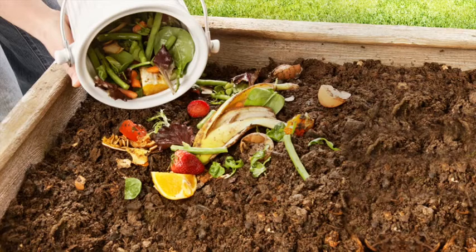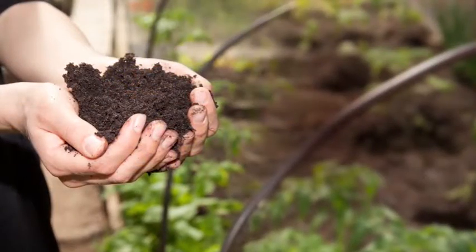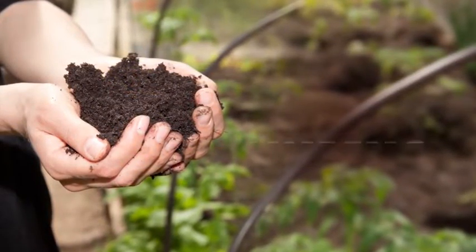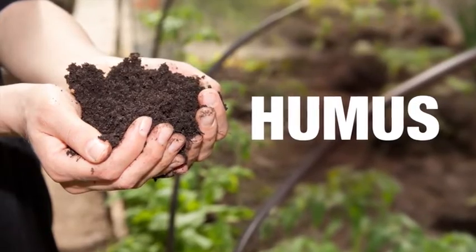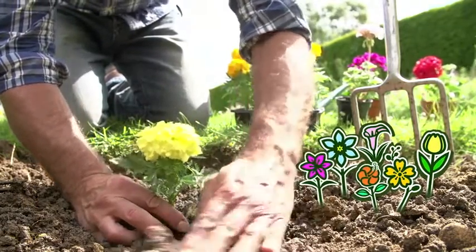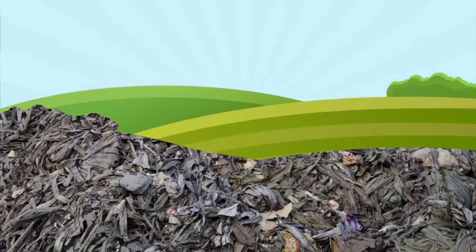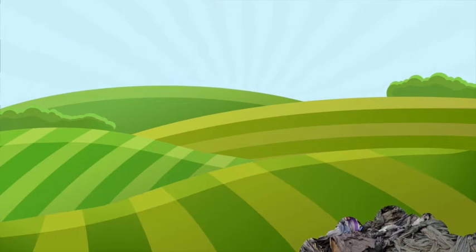Your pile may take anywhere from 3 to 9 months to decompose. When it's ready, your compost will turn into a dark brown crumbly material called humus. To use the humus, add it to the soil when planting your garden. Between composting and recycling, you'll be amazed at how much less garbage you produce. And the earth will be greener for it.